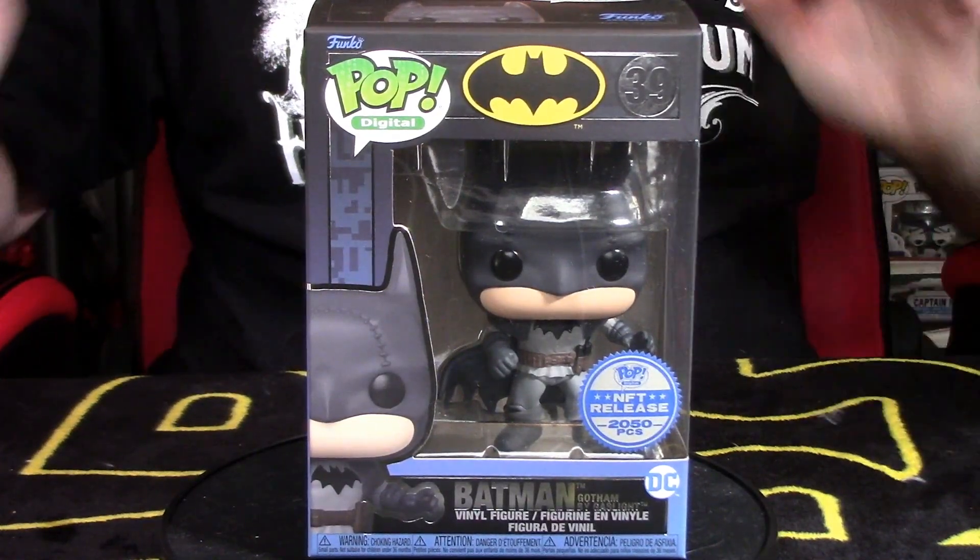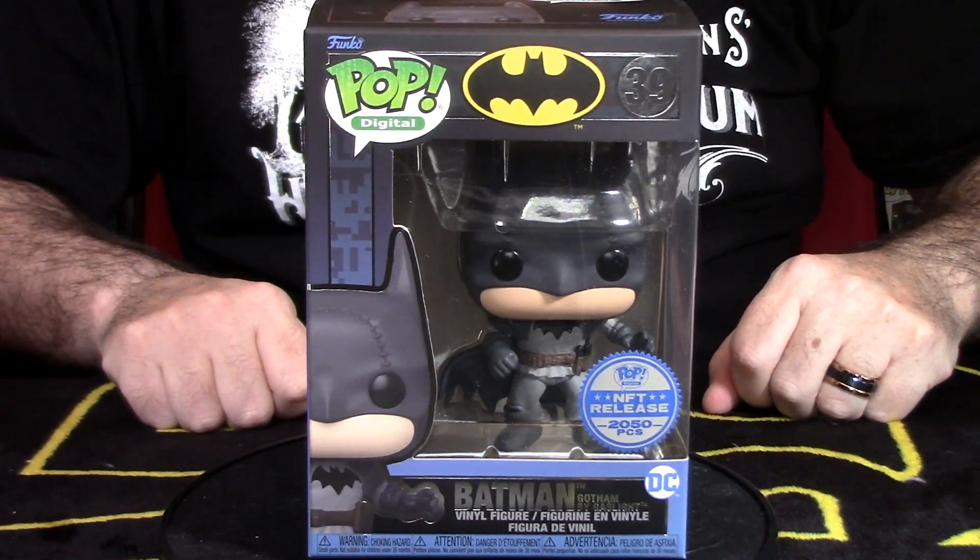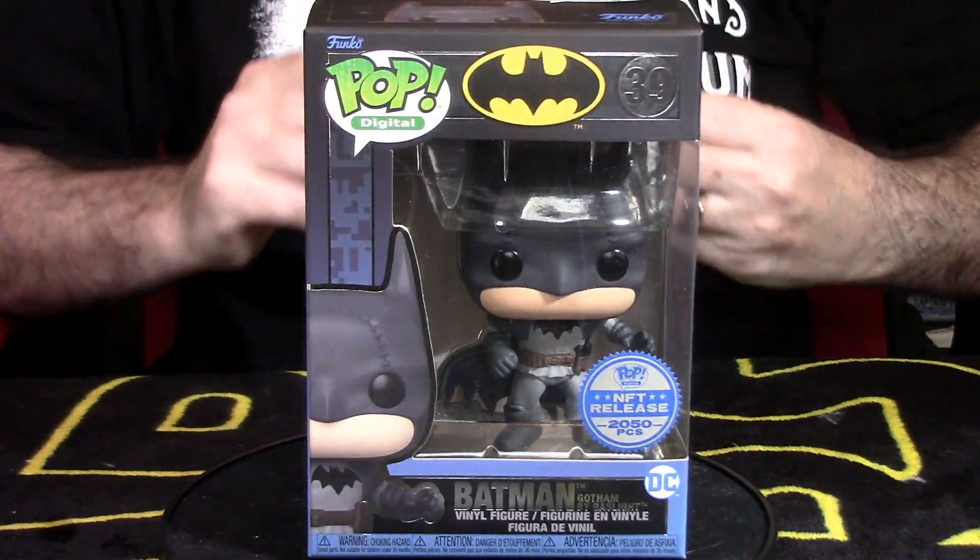Hey YouTube, Rook here from Rook Geek Goodness, my little channel for all things geeky and cool. Welcome back to the channel. Welcome back to a Funko review and unboxing video and I'm really excited.